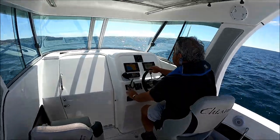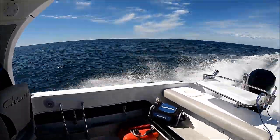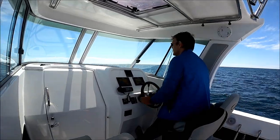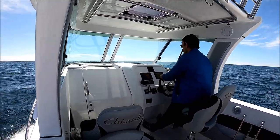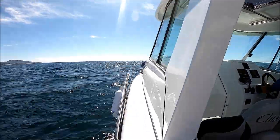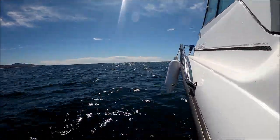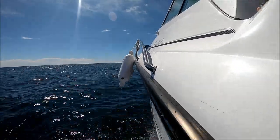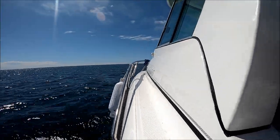We're playing with the trim tabs and we're getting heading 43 miles per hour. Notice the splash is getting knocked out and down — we have almost no water above the rub rail.